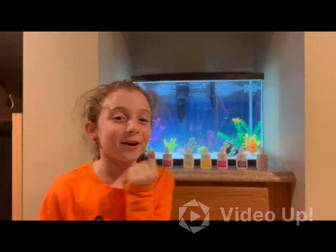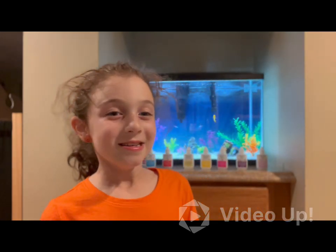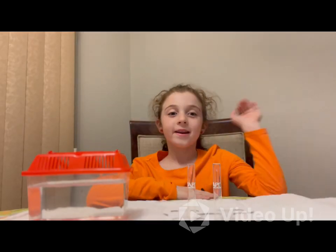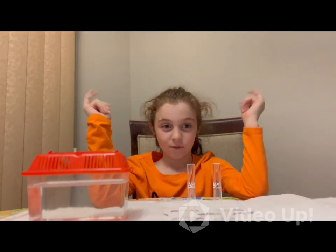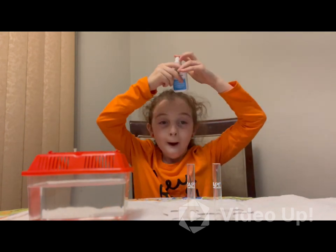Alright, so as I said, we're going to show you how to test the water. We'll be testing with you shortly. Three hours later. Alright guys, now finally we're going to test the water. So first, we're going to be testing the pH.